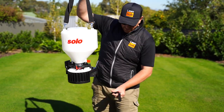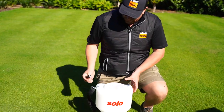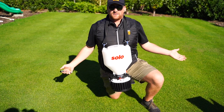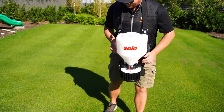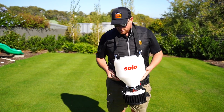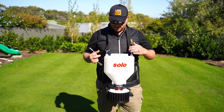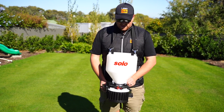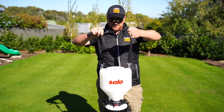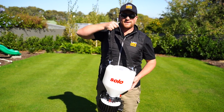Here it is in all its glory. First things first — this is how it's used. It's a little bit different for those of you that have got the handheld spreaders or the broadcast spreaders. It sits here like this. I'm sure that it's adjustable for different heights and gut sizes. Don't get anything stuck in the spinny thing — that would hurt. And it's about that height.